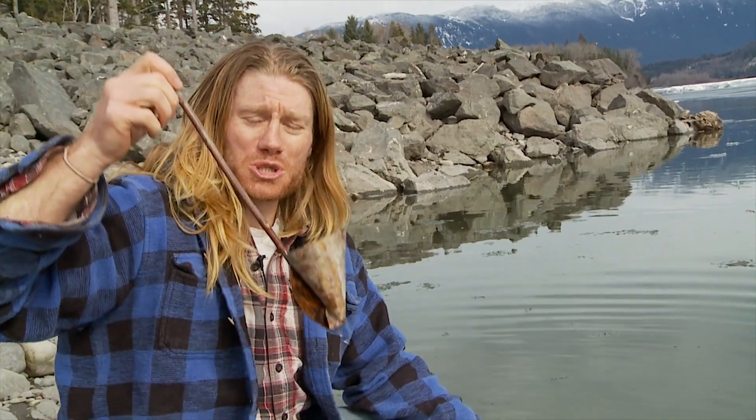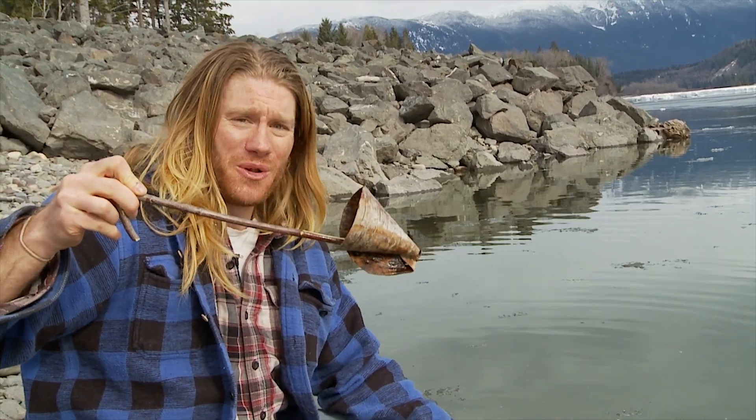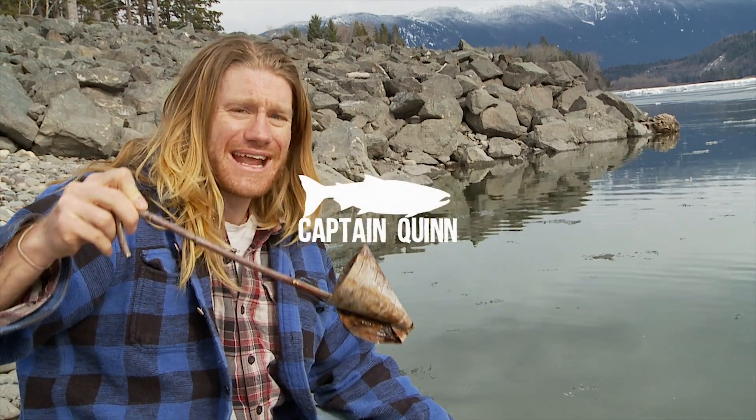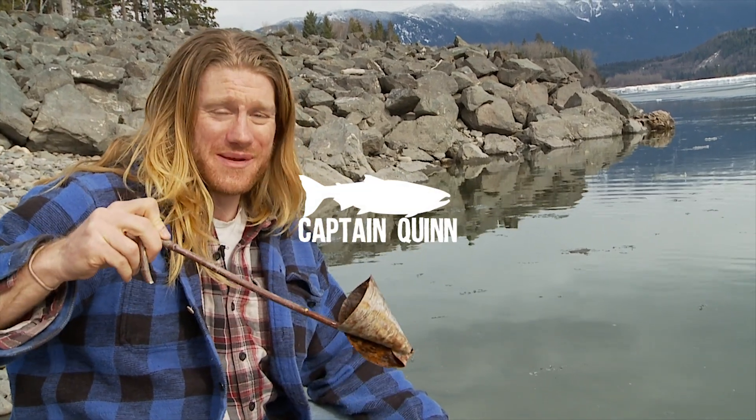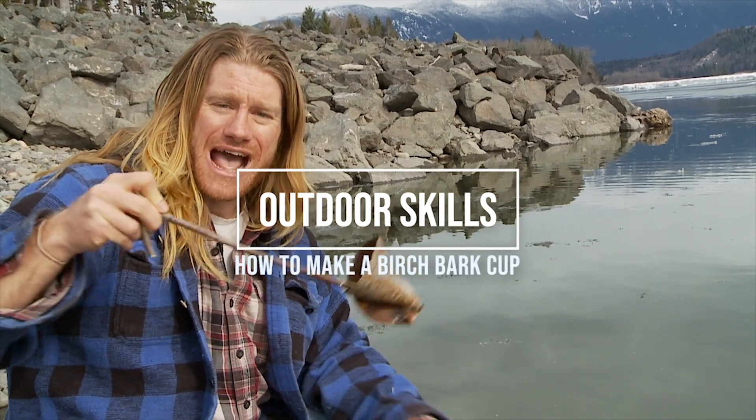I just totally quenched my thirst with this birch bark cup that I made from the wilderness in under a minute. Very simple and an absolute must in every outdoorsman or woman's portfolio. All we have here is birch bark and a stick. I'm Captain Quinn, and I'm going to show you how to make it.